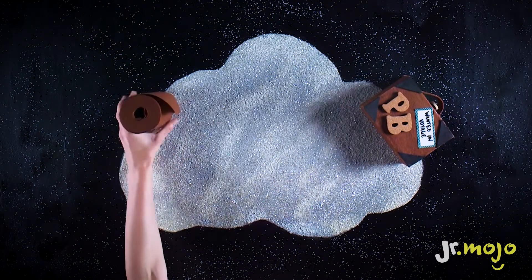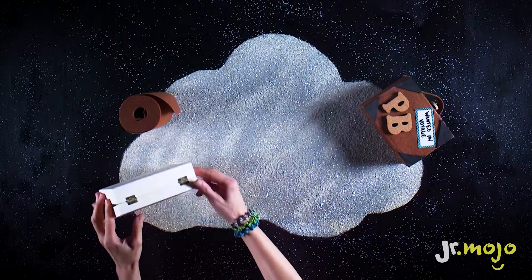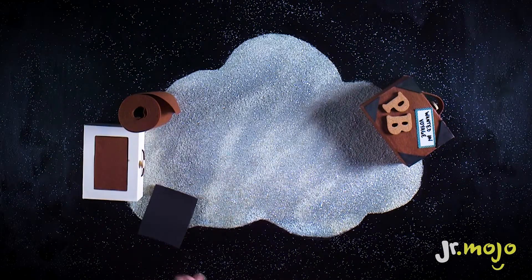You'll need felt, a box, foam, cork letters, and stickers.